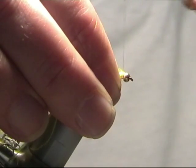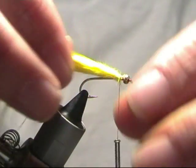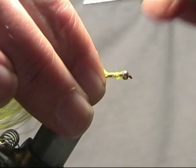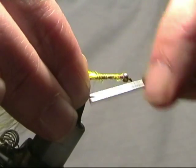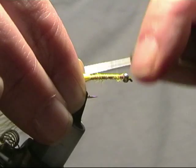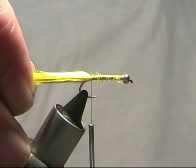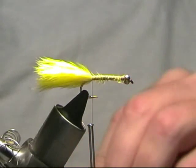We're just going to tie in some yellow marabou behind the bead and then take it down to opposite the barb. Don't need the tails too long, although you can use long tails if you want. I use one round about the same length as the body. I prefer to tear my tails off.